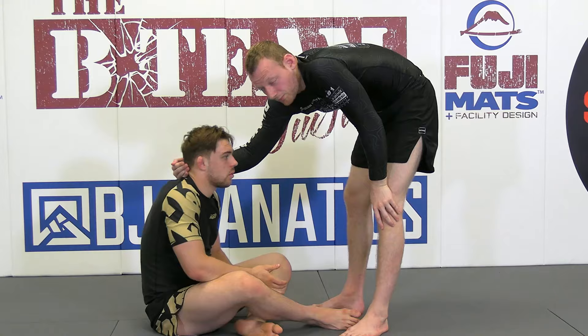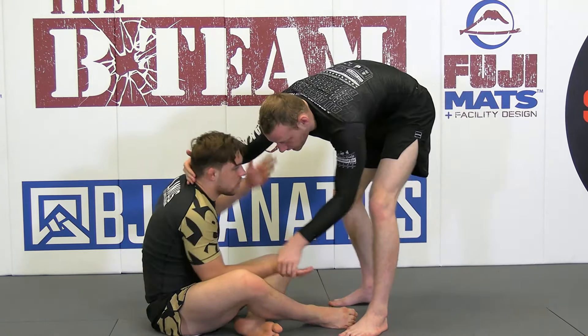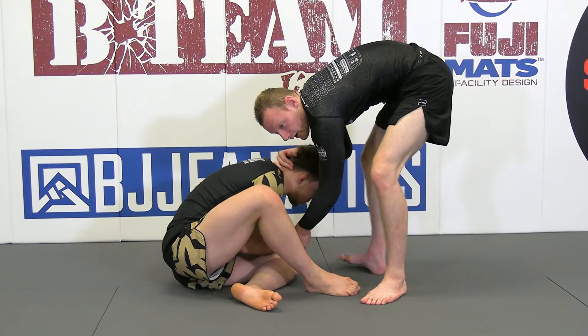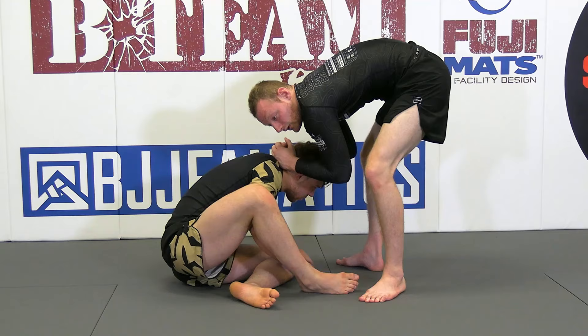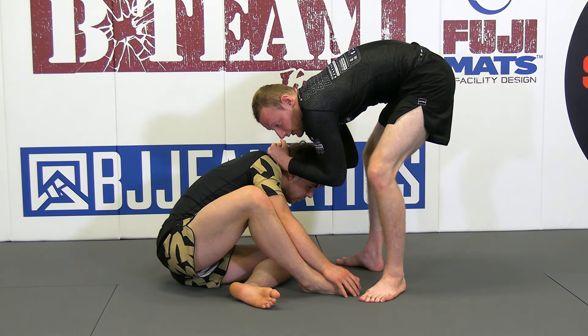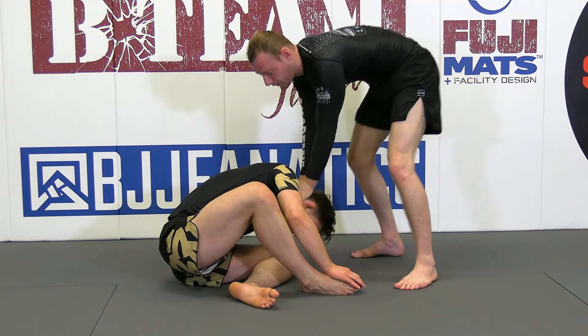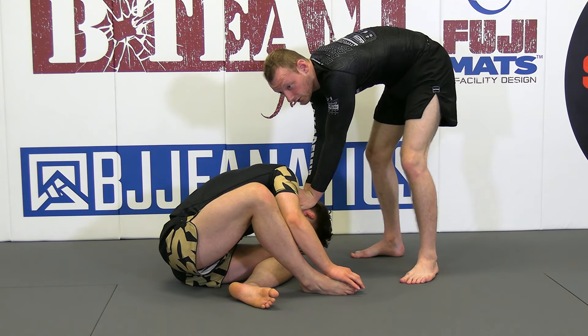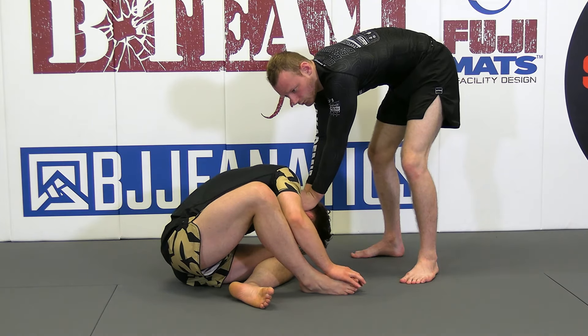I only prefer double collar ties to push. For example, if I have the wrist, I manipulate him and bring the head low. Now I can use double collar ties — or it's not even really double collar ties because I switch it and push on it. Now if he tries to come back, it's very very difficult. From here I can jump behind his back or just walk to the side.